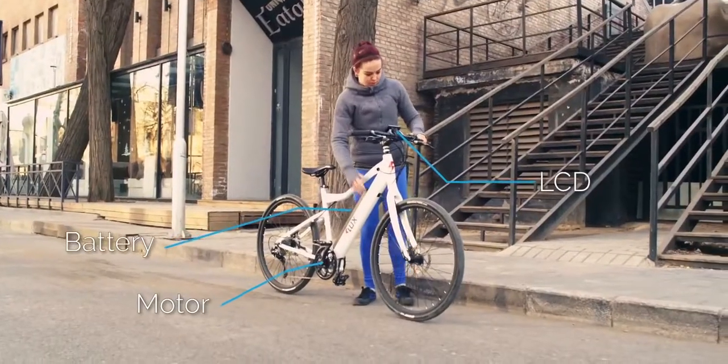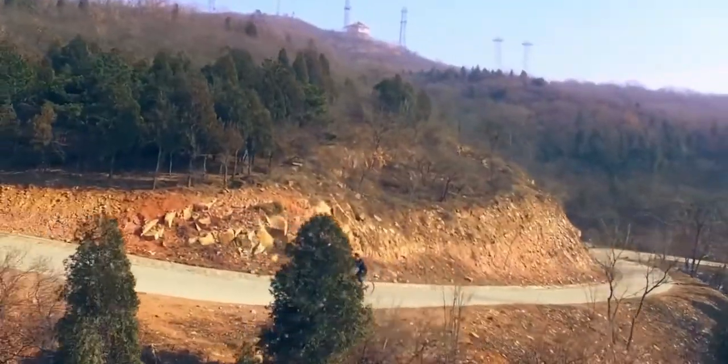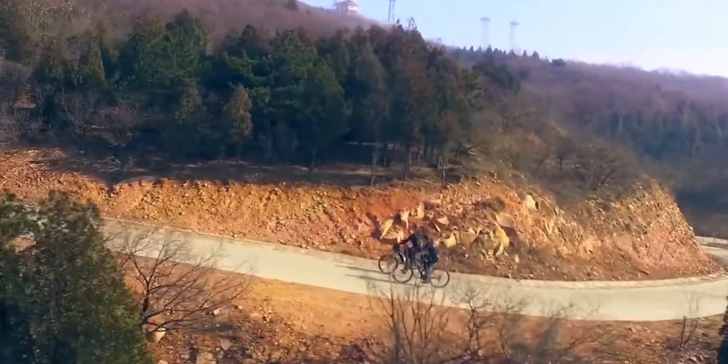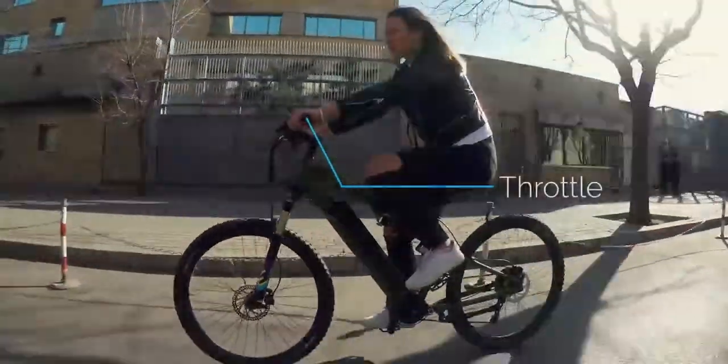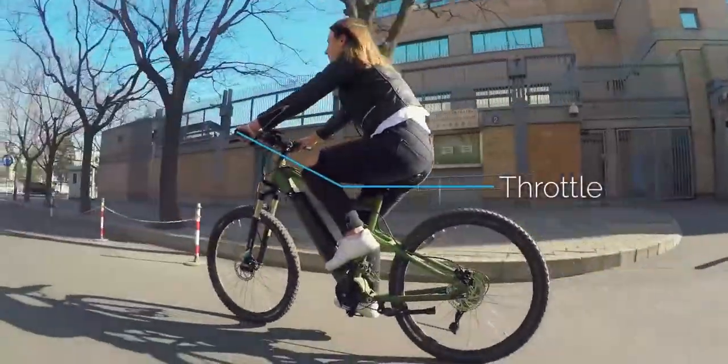Flux is simple — just turn it on and go. In pedal assist mode, Flux is exactly like riding a normal bike, just easier and faster. Don't want to pedal? You don't have to. Just push the throttle and you'll speed through the city with no effort at all.